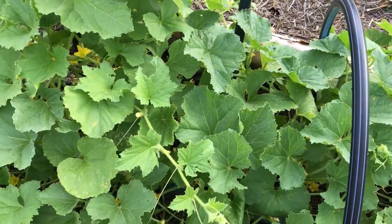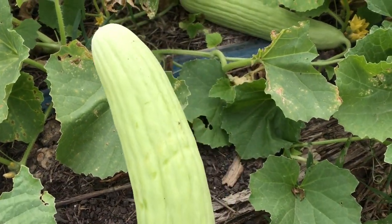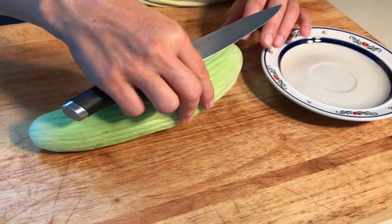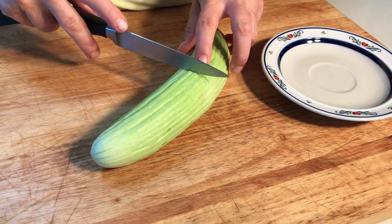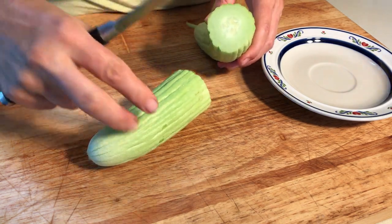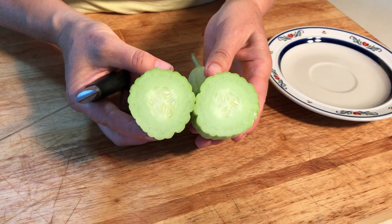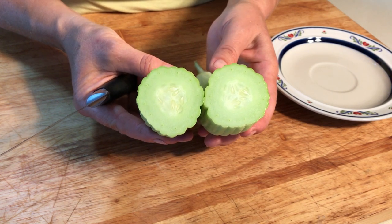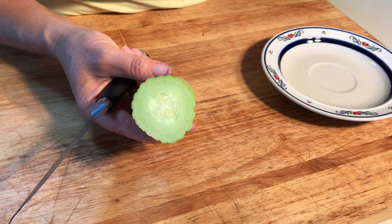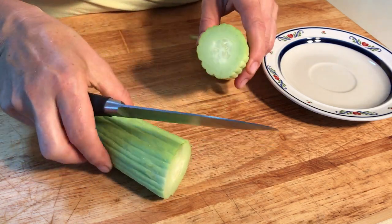The plants here are awesome! So let's take the cucumber into the kitchen now and see how it tastes. So here I am in my kitchen — it's the very first time cutting the Armenian cucumber. Let's see what's inside and how it tastes. It looks pretty similar to the cucumber we all know from the supermarkets, and the smell is also like a cucumber when you cut it open — you can smell it straight away.